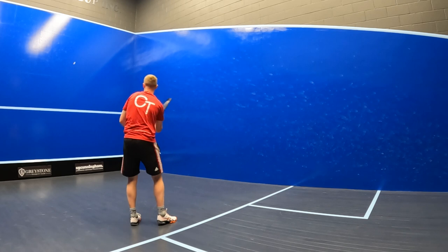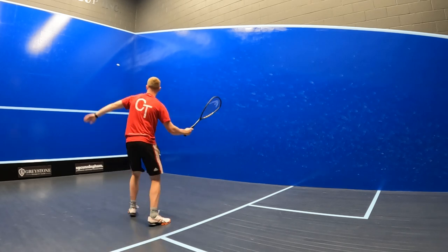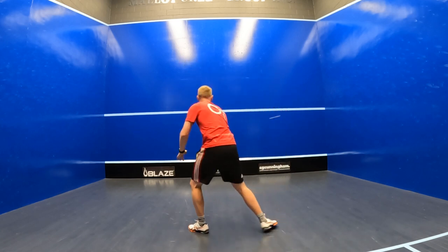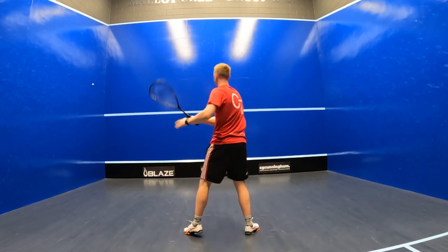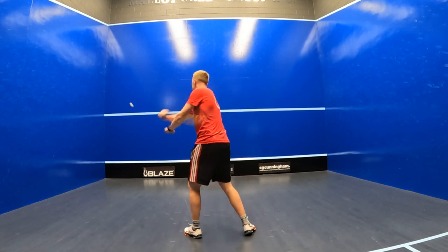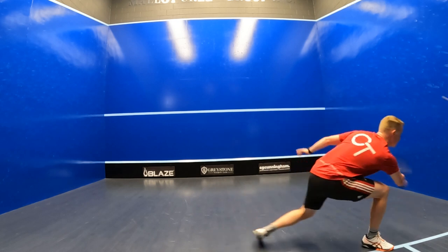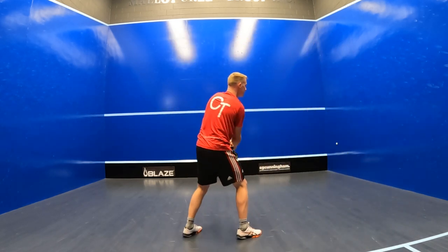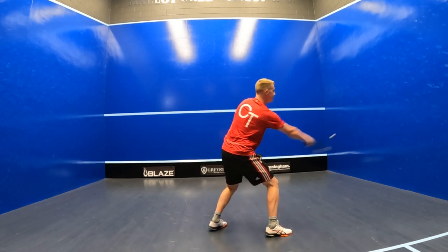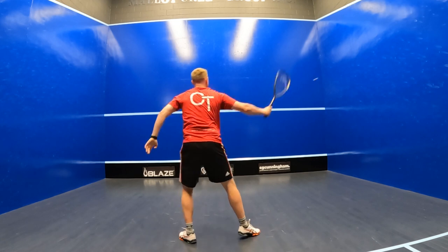That even balance point made me feel in control of every single shot from every single angle. As expected, since the Head Speed 120 Slim Body weighs just 120 grams, it was pretty maneuverable during the figure-of-8 drill. That large forgiving sweet spot and amazing levels of feel allowed me to play confidently, consistently and accurately — which is very similar to Paul Coll's style if you've ever watched him play — and it was especially good when I had to react to those balls coming directly towards me at a faster pace.